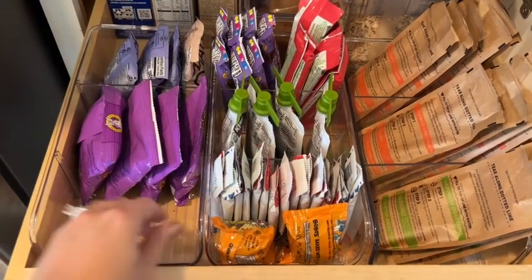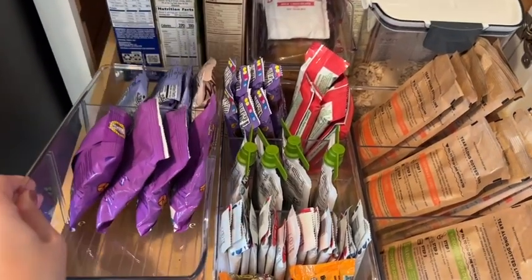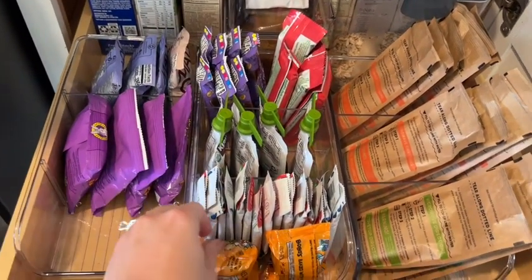These have been perfect for me to store our bars, our crackers, our oatmeals, our pouches, and they're easy access for my son.